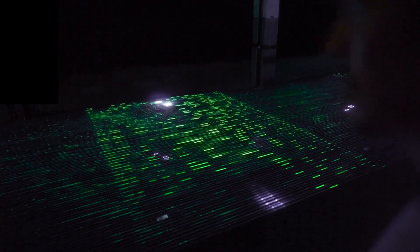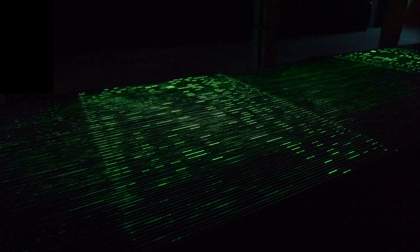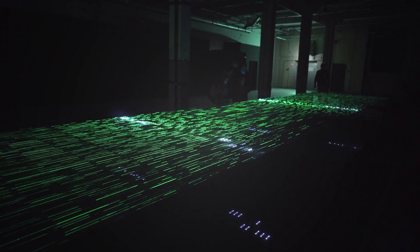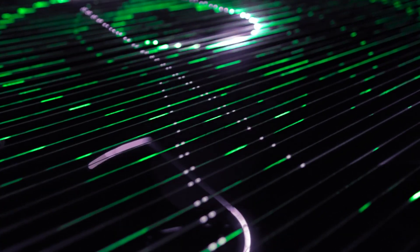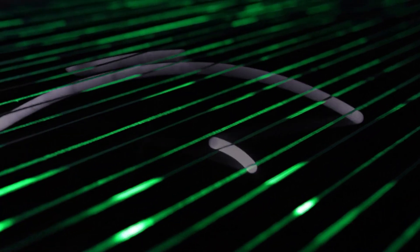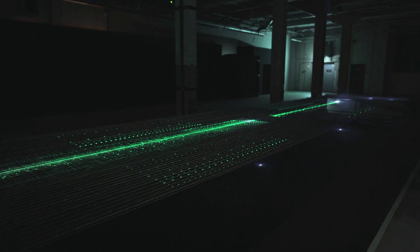The light temporarily activates the phosphor in the string, and as it rolls along, you see these streaks move past each other and overlap with the bits on the underside running in the opposite direction. It's a beautiful effect, and I've never seen anything quite like it. It sort of reminds me of the Matrix code, which is appropriate considering that punch cards and binary code have their roots in textile looms.